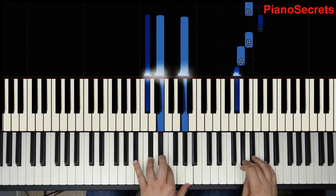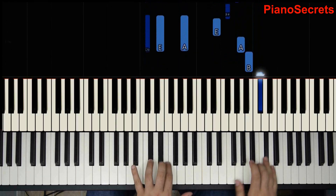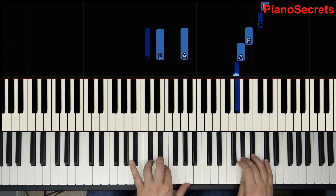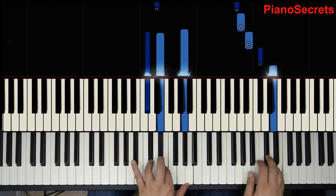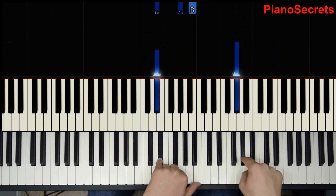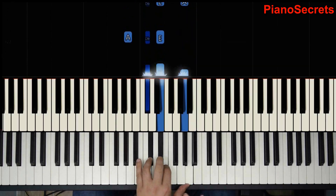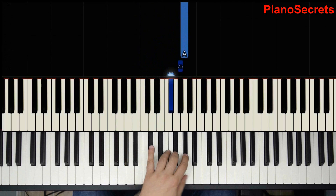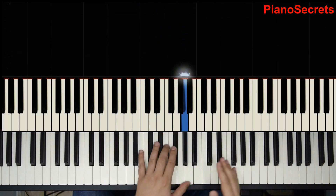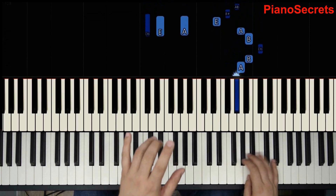Each time descending A matches. Matches again. Now each one. And we end here. So all this is using just the A major chords and scale. To practice, just remember that always the descending A matches.